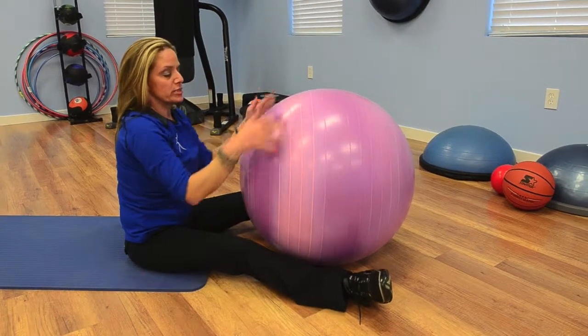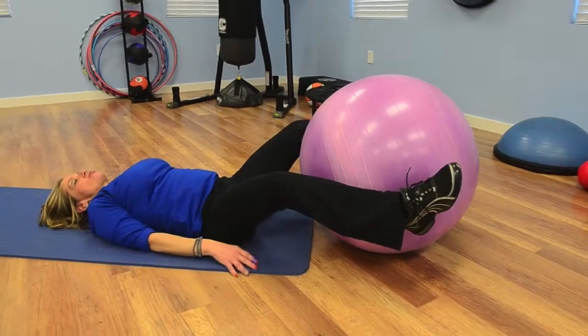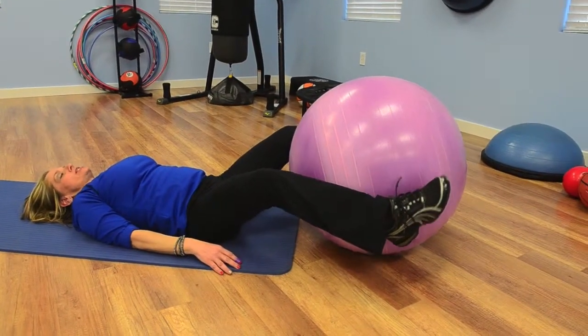Seat it on your mat and place the ball between your legs. You want to lay down on the mat and grab a hold of the ball with your legs firmly.